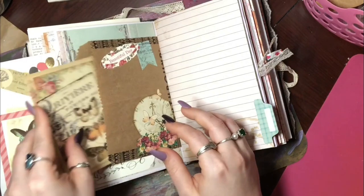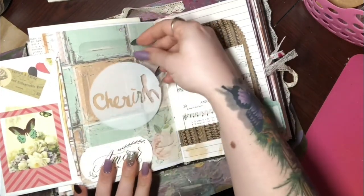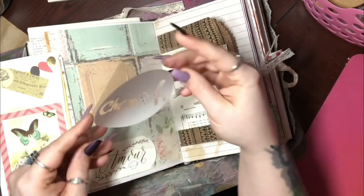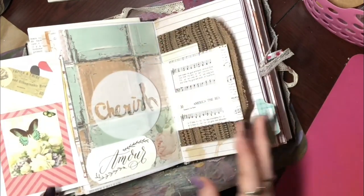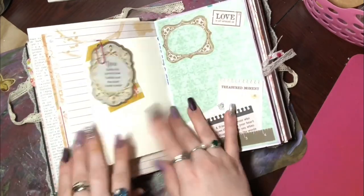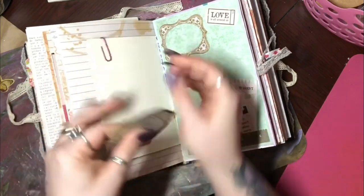I did add a little bit of goodies. For another envelope here — this says 'Cherish' — it is a clear acetate Project Life card, a very large one, and it is in a tuck spot. That is magnetized. Another journaling spot, another envelope or manila file. This is just a paper clip with some stuff added to it.